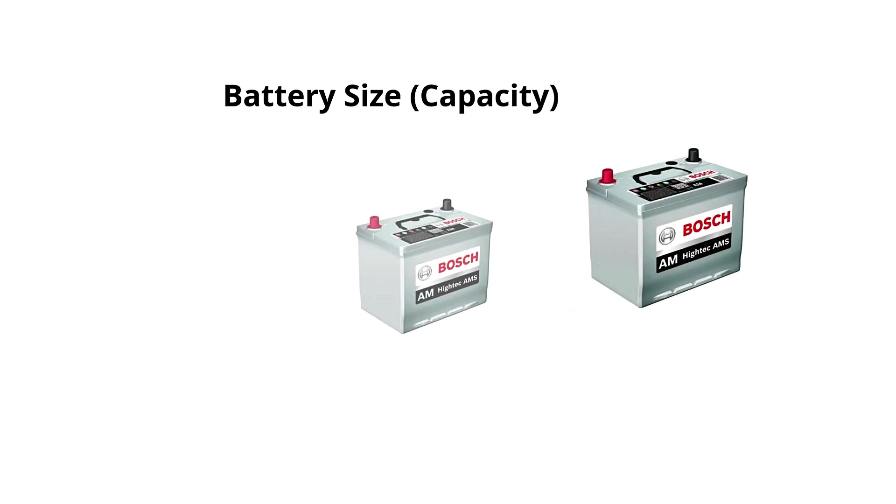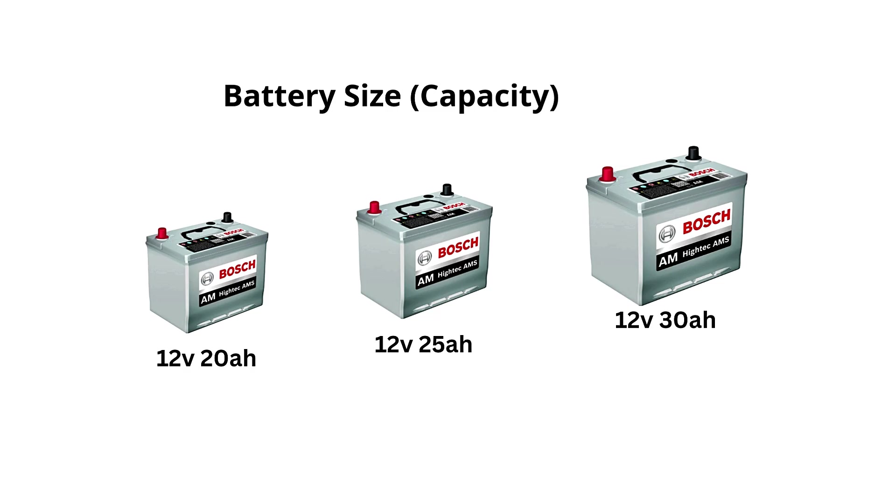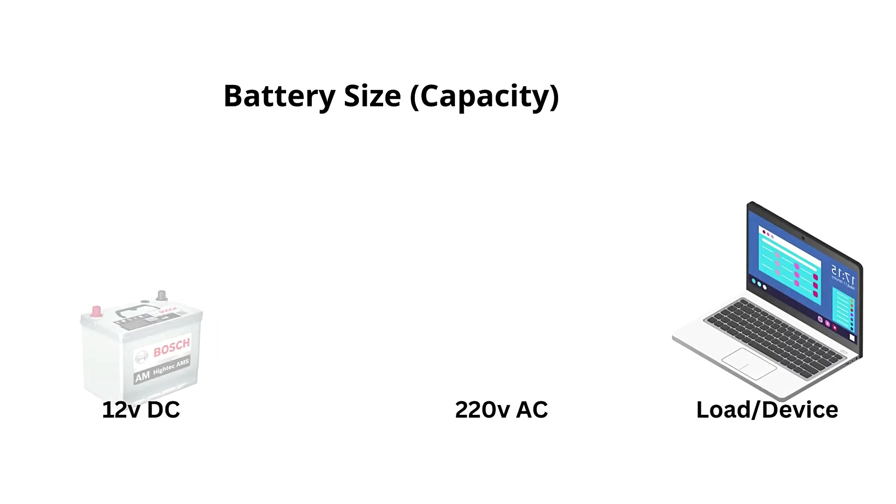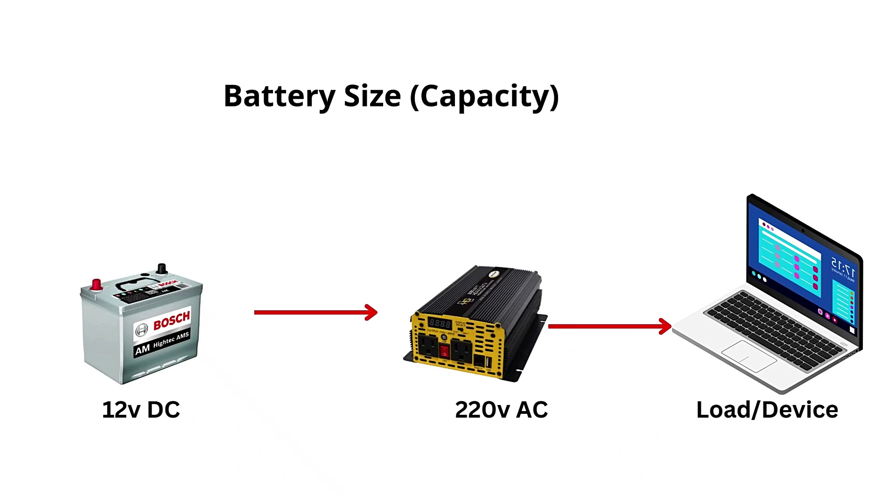Car batteries have limited capacity, usually measured in amp hours. If the inverter and devices connected to it draw more power than the battery can provide, the battery will drain quickly. For instance, a standard car battery might only last a few hours when powering a small device like a laptop, but much less for power-hungry devices.